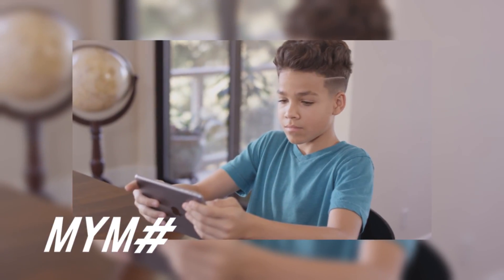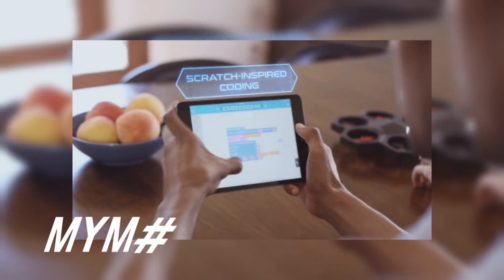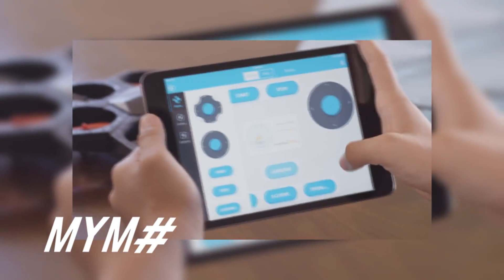AirBlock is amazing, not just because it's entertaining, but also because it's educational. It teaches kids and big kids about coding and aerodynamics. Use pre-programmed maneuvers within the app — just drag and drop into action.